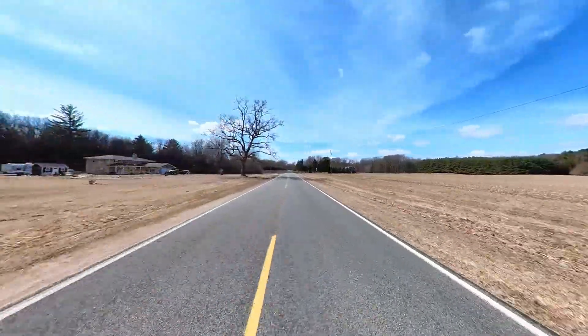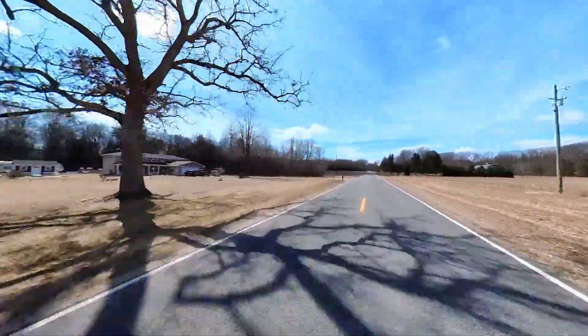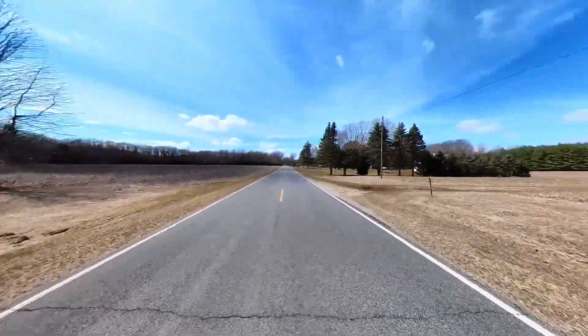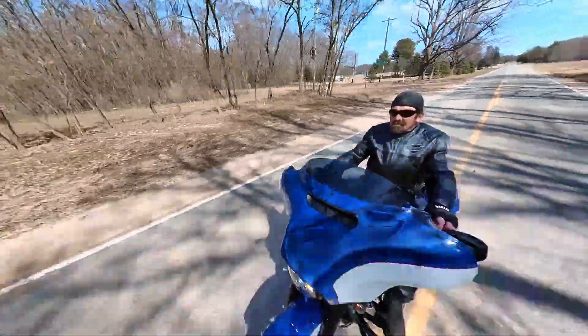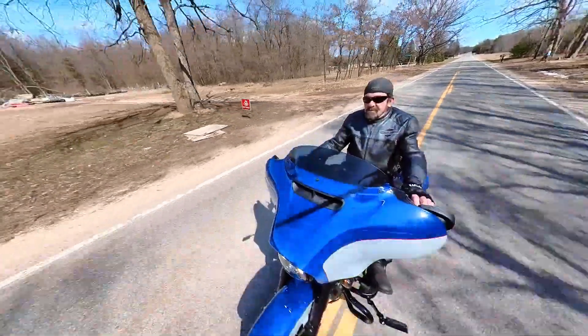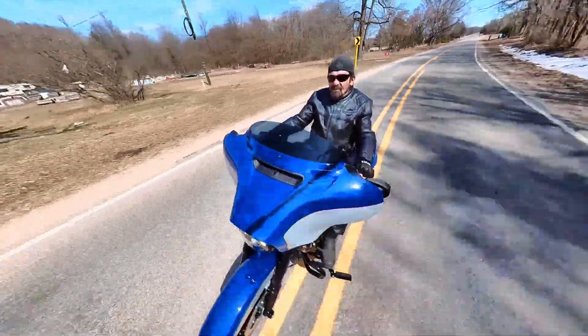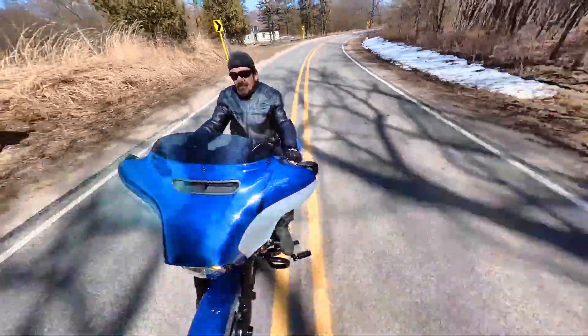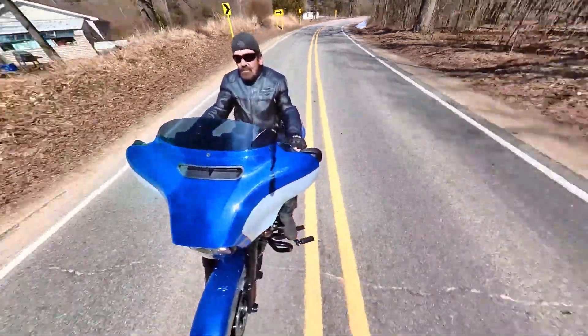Hopefully — actually, not hopefully, I am going to show the cameras that I use, where I mount them, and how they work in the next video. See the snow there? It's still cold out.